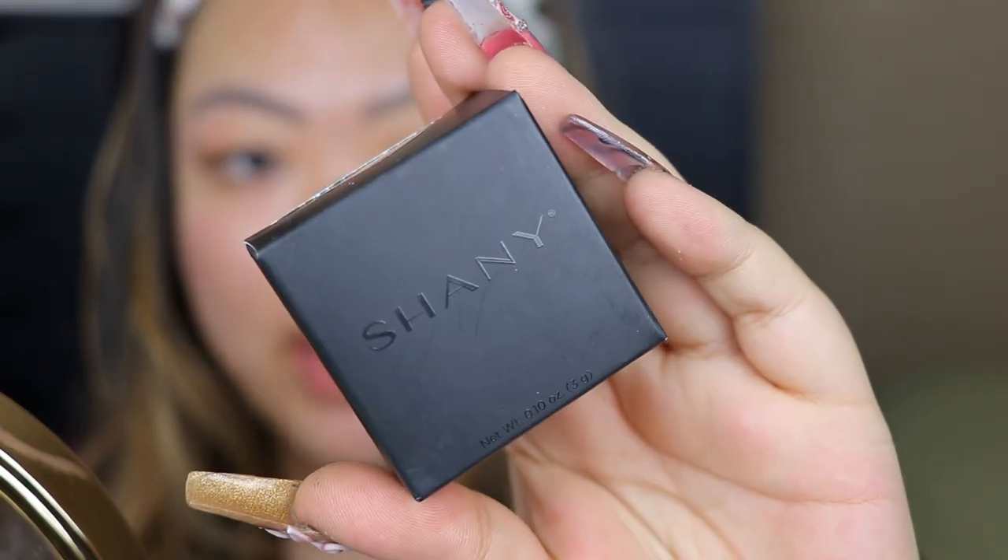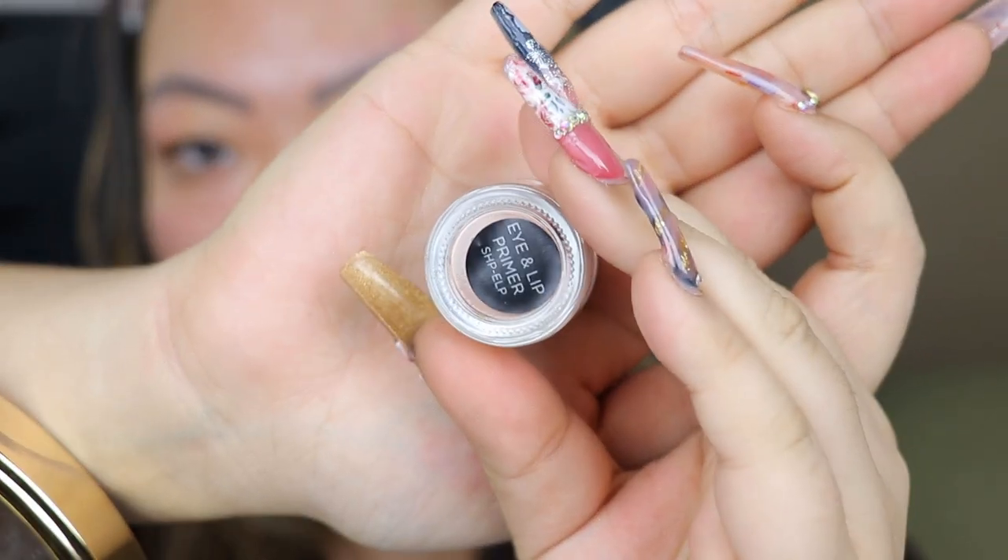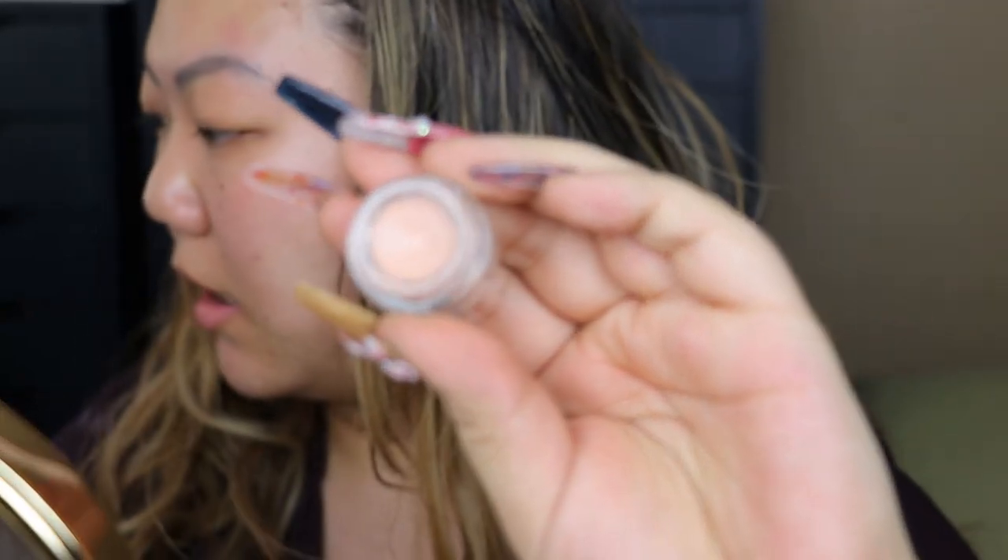The first thing I'm going to do is grab this shiny eye and lip primer slash base, let's see how this works. The actual product is quite small, kind of like a MAC paint pot — it's a concealer color. This literally applies exactly like an eye primer from MAC, so if it holds up well throughout the day and doesn't make your shadows crease, I really feel like this might be a nice dupe for the MAC one because it literally feels exactly the same and does what it should do.